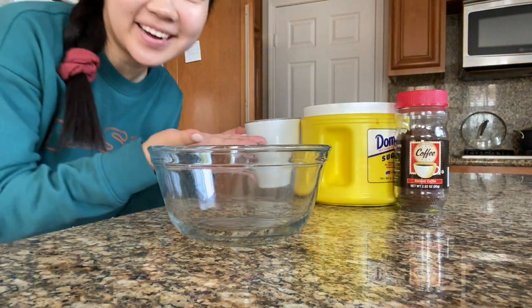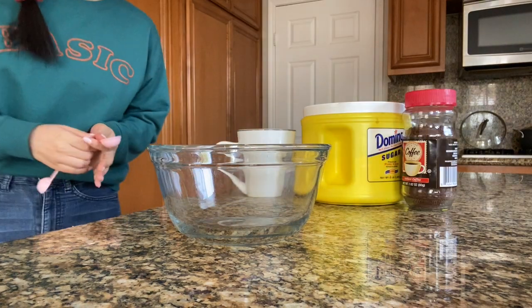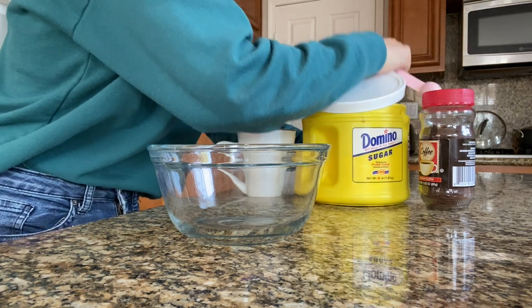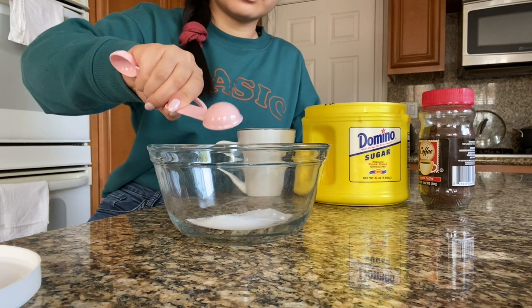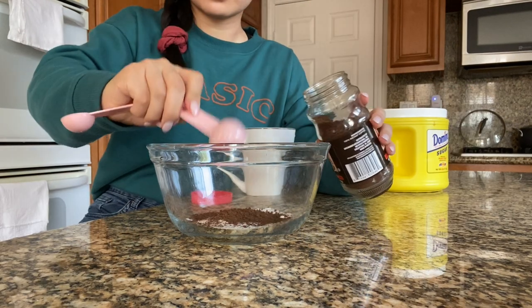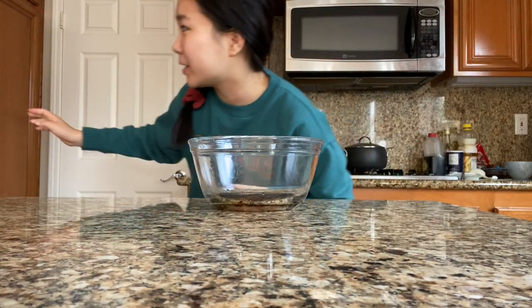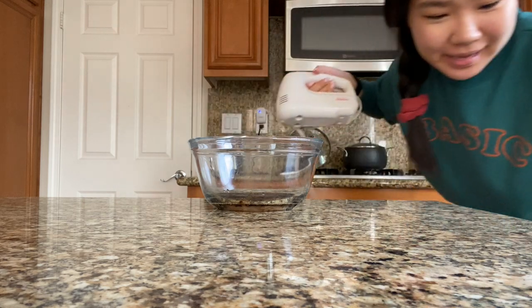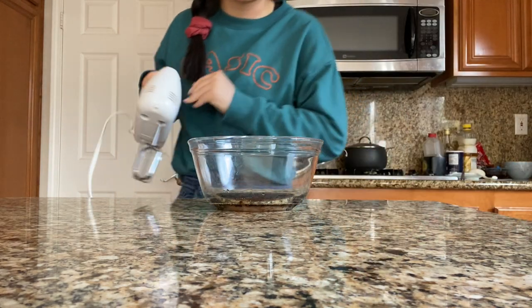The three ingredients right here are hot water, sugar, and instant coffee. It might look uncomfortable because of how much sugar I'm putting in there. You're supposed to have equal portions for everything. Now that we have our weird little mixture, I'm just going to whip it up with my handy little hand mixer so I don't have to mix it with an actual whisk.